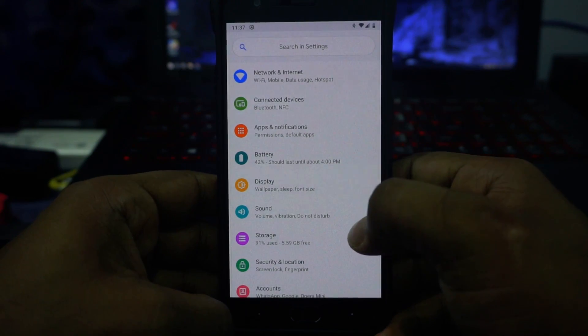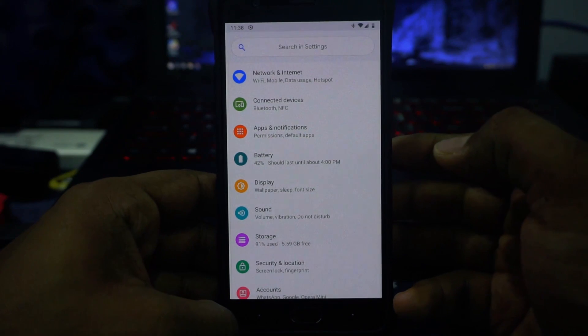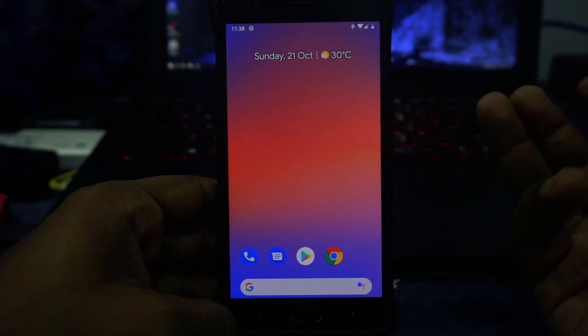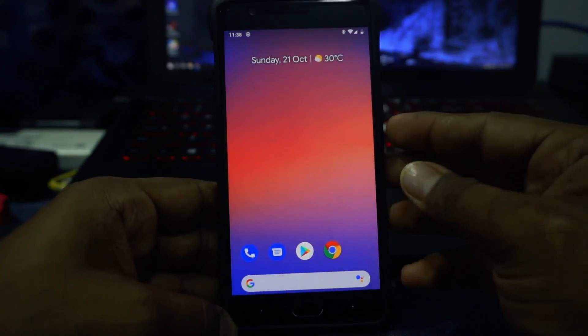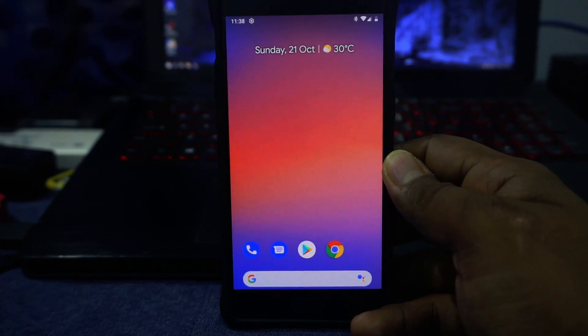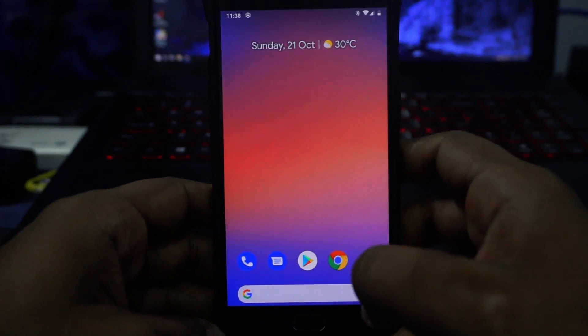I guess we can conclude about the feature list. It's not a very feature-rich ROM — it's very minimalistic — but going with the theme of Pixel Experience, you get the Pixel experience which doesn't really have a lot of built-in features in the settings menu. So I'm going to give it a 5 out of 10 for features.